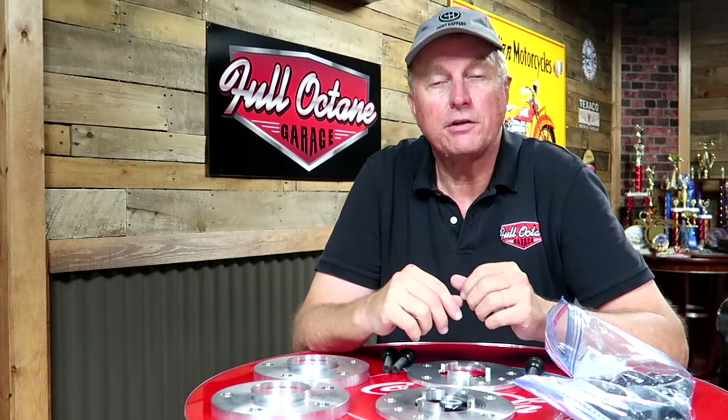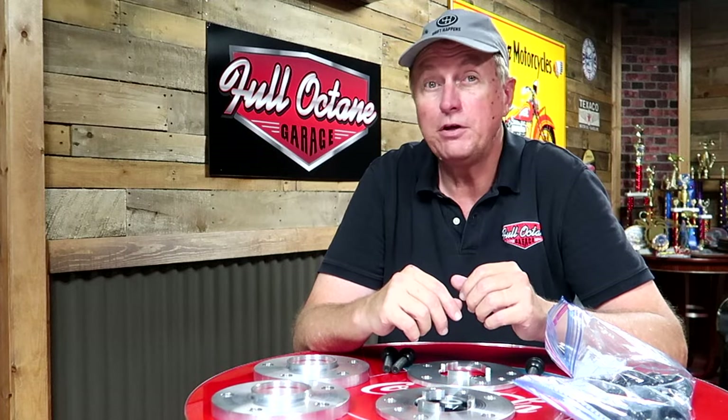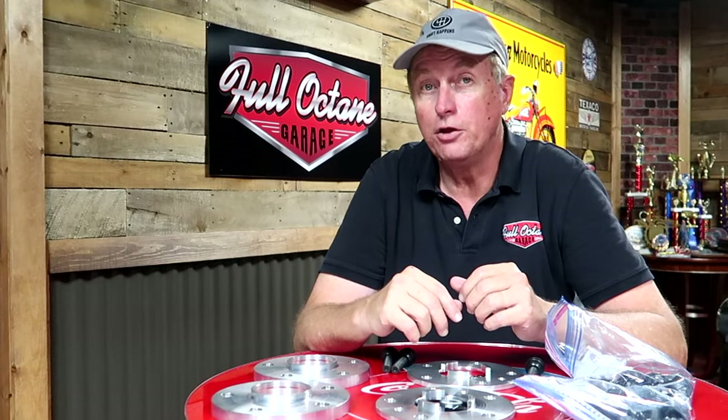Hey, Kurt is coming at you from the Full Octane Garage. Today's episode is going to be a little bit about giving your Porsche 997 a little bit of attitude.